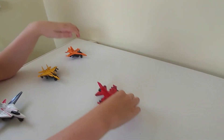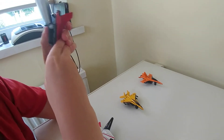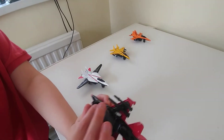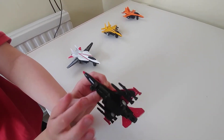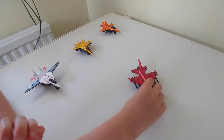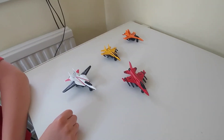The landing gear doesn't want to slide for some reason. Now this one isn't doing it either. What's happening is that the nose landing gear has some bumps on it, so it can't slide properly, where the back landing gear can. The nose landing gear slows it down. Anyway, thanks for watching, bye.